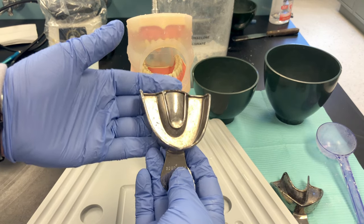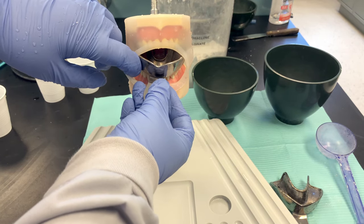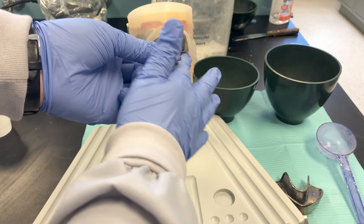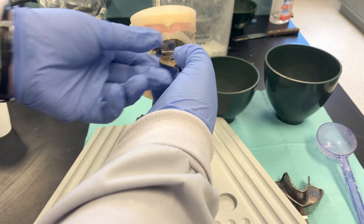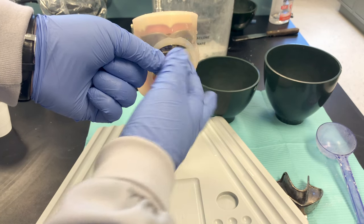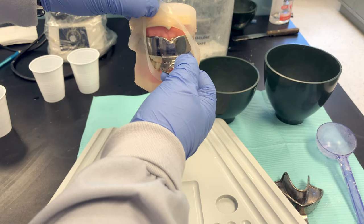Try in your maxillary tray the same way — retract one side, insert at an angle to stretch out the opposite cheek. Seat the posterior first, then swing the anterior into position. Make sure their lips are outside the tray. When seating a good maxillary tray, make sure it extends past the tuberosity area and covers all the teeth.